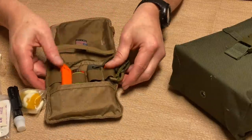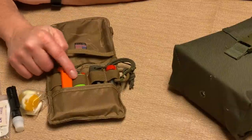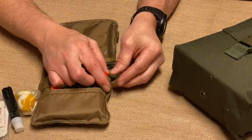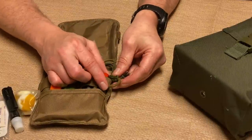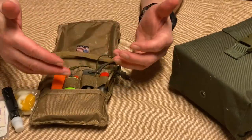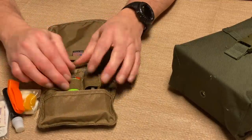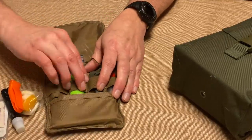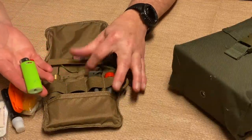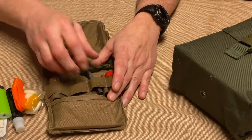Moving down, this bag has a nice elastic system to tie things down and a plastic loop — great for dummy cording everything so if you dump the kit not everything falls out. I've got a whistle for signaling, a butane lighter — I always have multiple butane lighters in all my kits no matter the size — and a ferro rod.